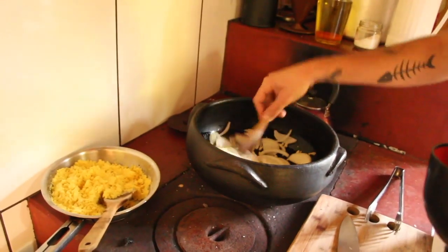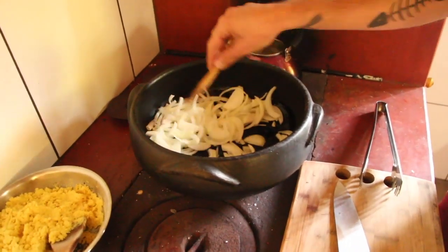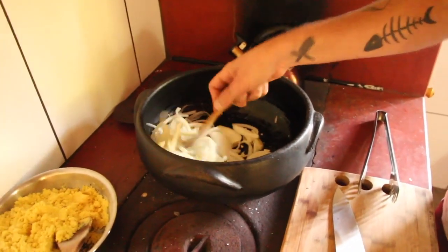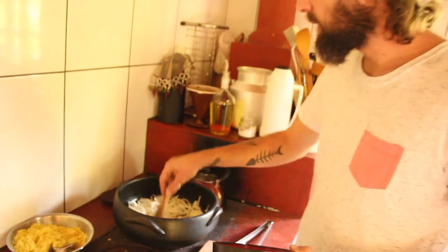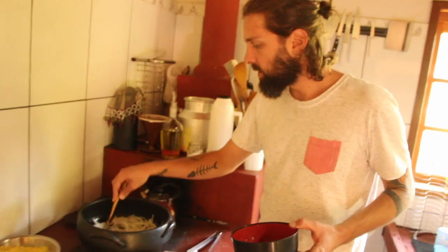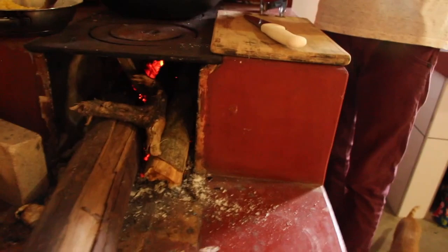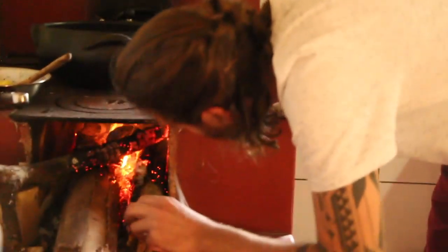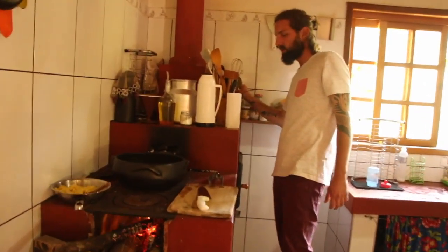Botei um pouco de óleo e vou começar com a cebola e o alho juntos. Geralmente eu coloco a cebola primeiro, mas a panela de barro não consegue queimar o alho, então coloco junto. O fogo tava baixo, mas agora melhorou.